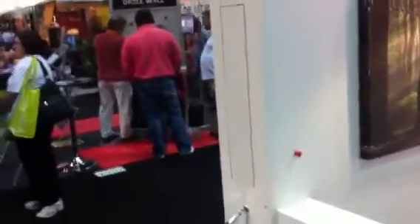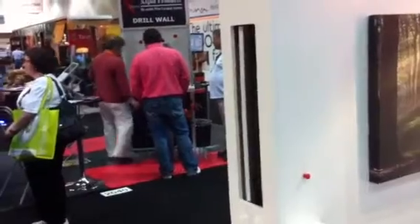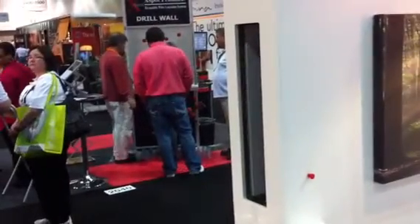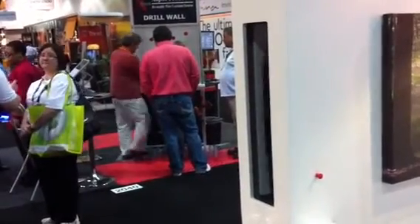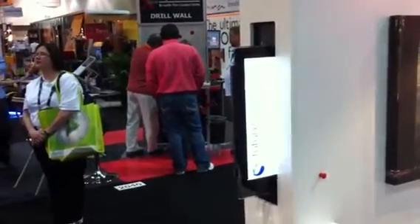Hello, I'm Ollie French from Future Automation. We're just demonstrating the HLH mechanism — it's a horizontal lift mechanism with hinge. You can see that the trap door drops and rotates out of the way, allowing a flat-screen TV to drive horizontally out of the wall.